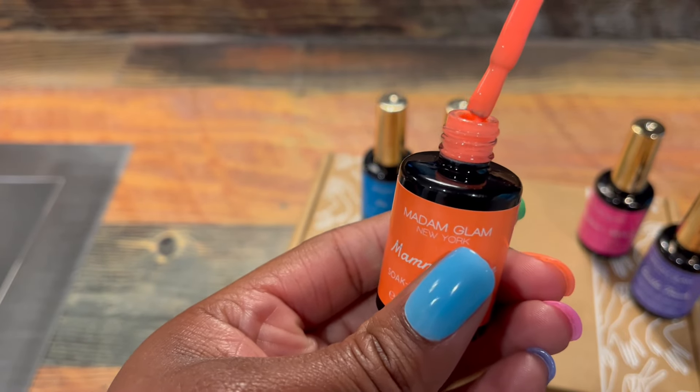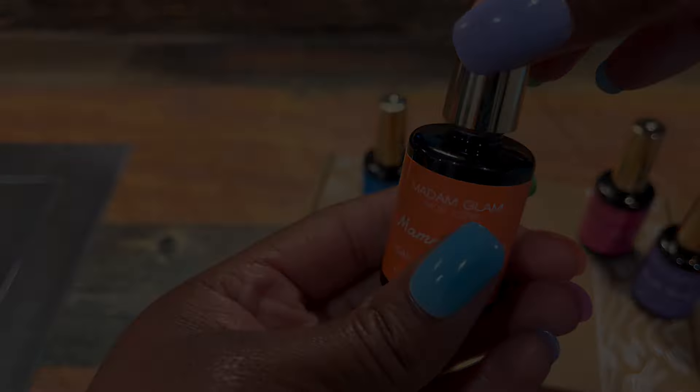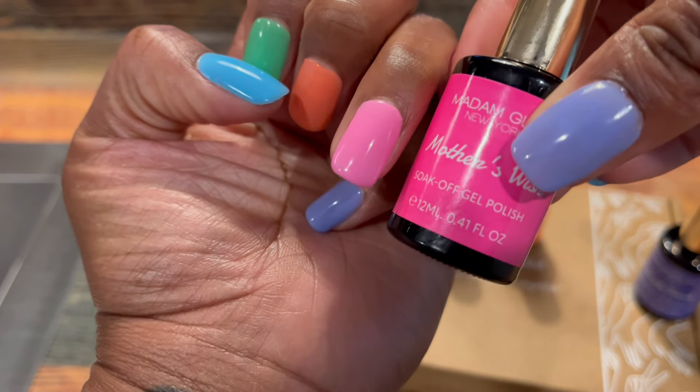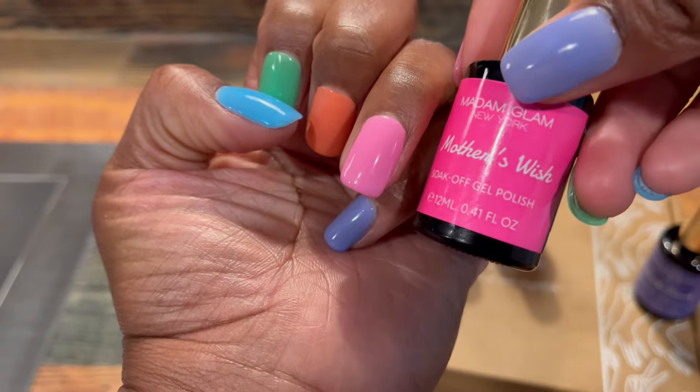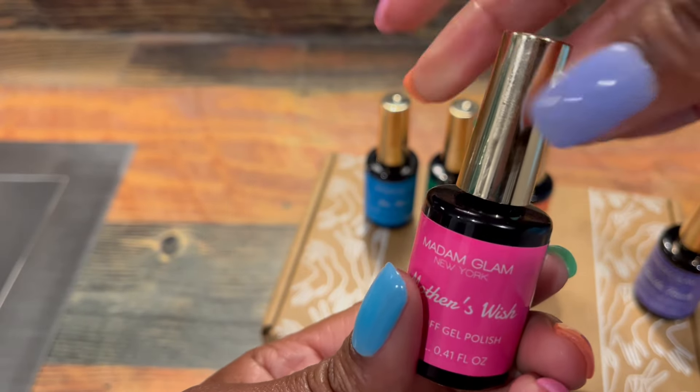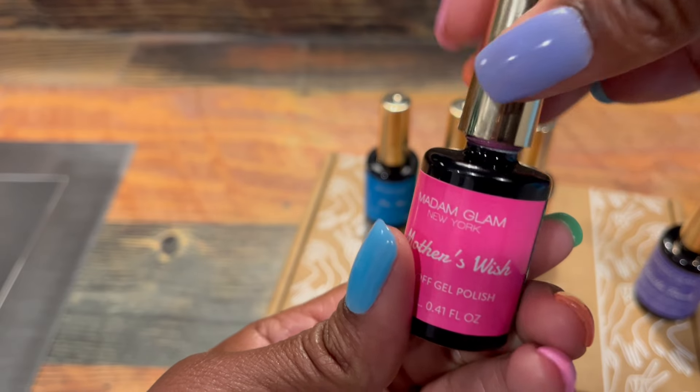I did not expect it to be my favorite color, but it is. The next color is a pink called Mother's Wish — it's so gorgeous. It looks like a classic Barbie pink, perfect for adding a sweet feminine touch to your nails, and it's my second favorite.